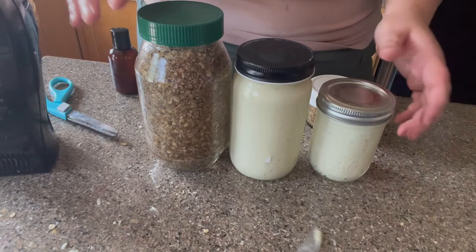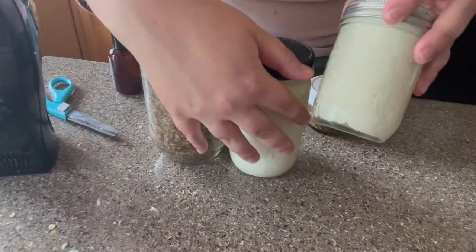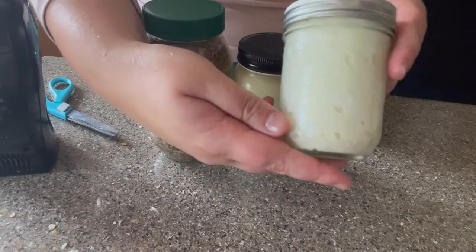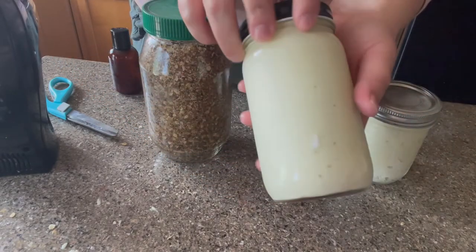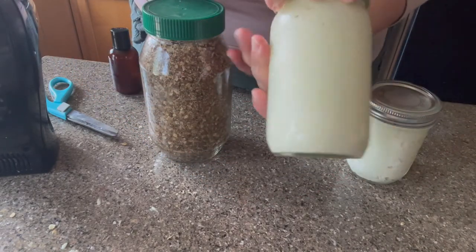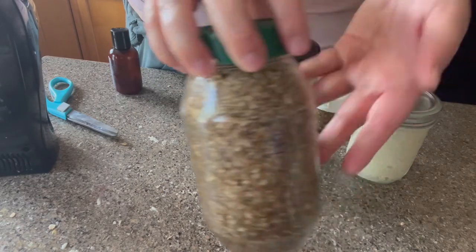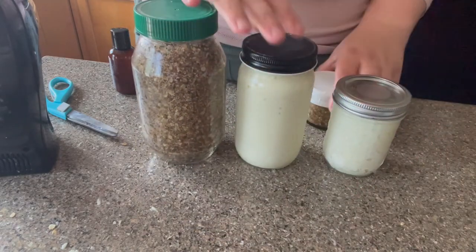Here you can see all of the other products that I made that day. I made a scrub, a shaving cream, and the body butter. So if you'd like to see the videos that I did on the other two — the scrub and the shaving cream — I'd recommend going and watching those. They should be up on my YouTube channel right now.